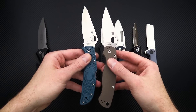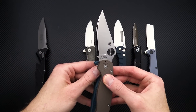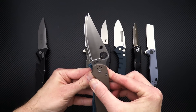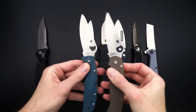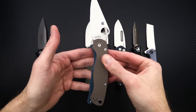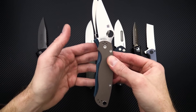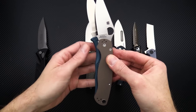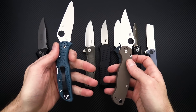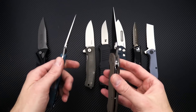As you can see, it's very similar in size to the Paramilitary 2 — a little bit shorter in the overall cutting edge and blade length, but you've got a very similar profile overall. Functional grip area is going to be very similar, even factoring in that choil. You can see the grip area matches up very nicely there, so great lightweight EDC with plenty of cutting edge for performance.